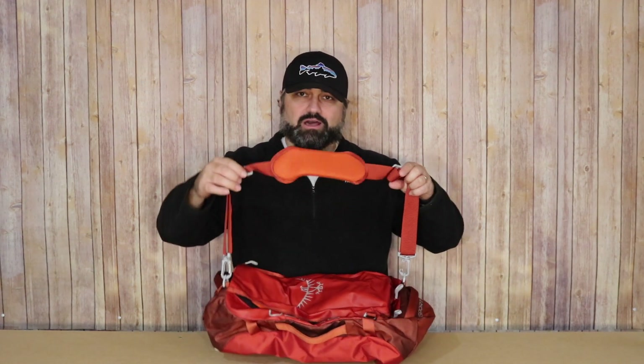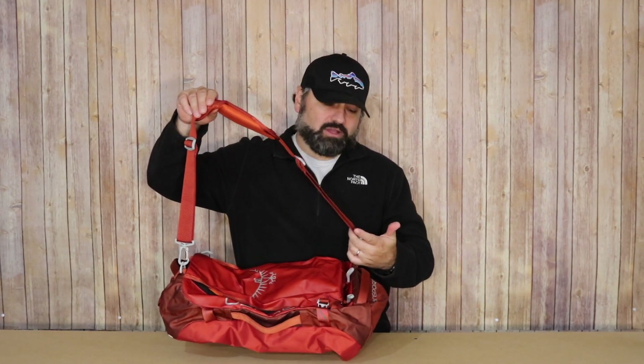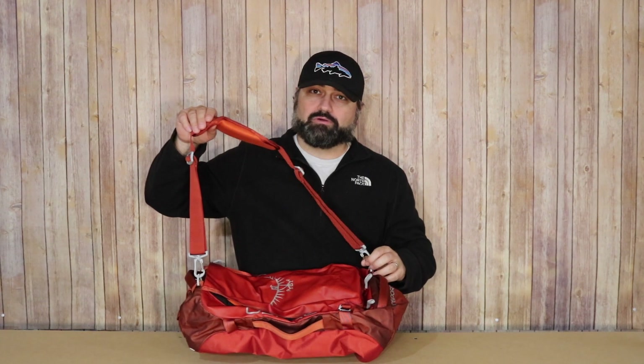What's unique about this bag compared to bags like Patagonia, North Face, Marmot, or Eagle Creek is that it actually comes with a single shoulder strap. Some bags might offer the ability to use a backpack strap as a shoulder strap, but this one comes with it already packaged.